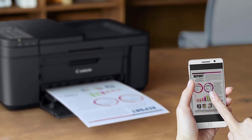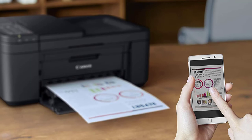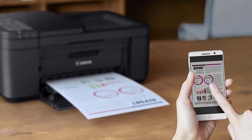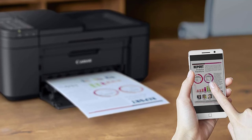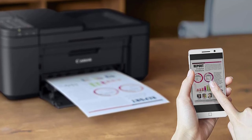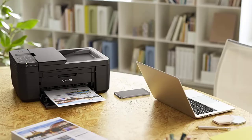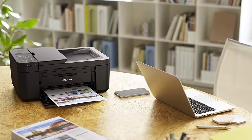This auto-duplexing feature proves to be very useful while printing double-sided documents. It is designed in a very compact manner, hence doesn't take much of your space and can be moved around with ease. Besides, it is pretty easy to configure and manage with wireless connectivity options. In terms of printing quality, it gives quite a competition to high-end printers like HP Envy, HP Officejet Pro, and Epson Workforce, among many others.